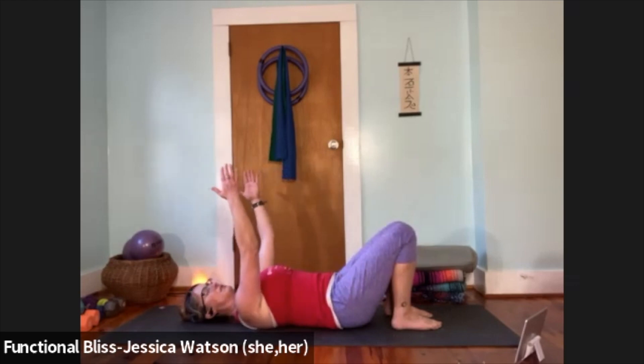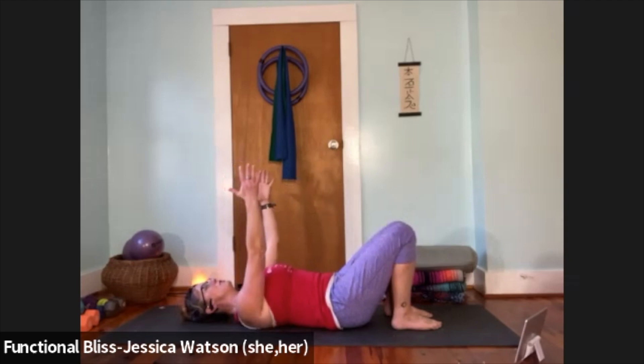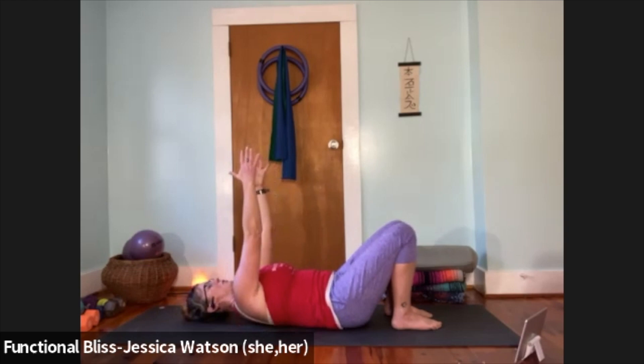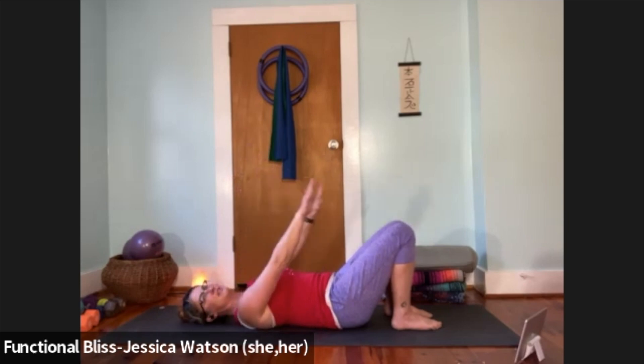Reach the arms straight out from the chest, palms facing in towards each other, then reach the fingertips up towards the ceiling so the shoulders round and lift away from the floor. As you exhale, press your shoulder blades into the ground and press so hard that you feel your chest rise just a little bit, then release. Reach your fingertips up, let your shoulders round, feel the middle of your back pressing into the earth, then pull the shoulders down and press so the chest lifts just a little bit. Do that one more time.